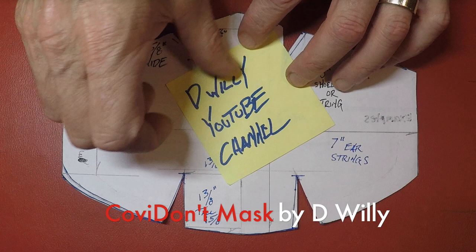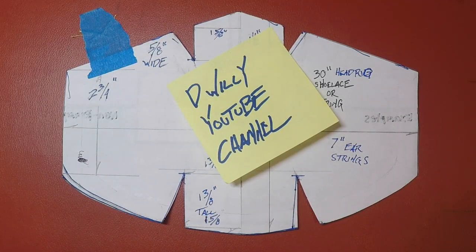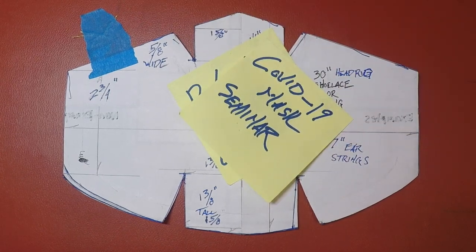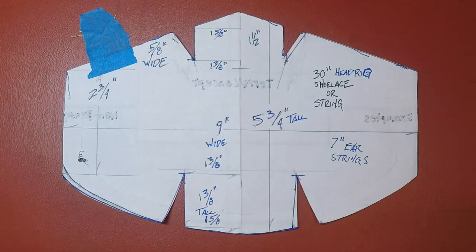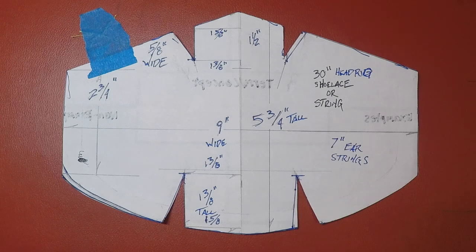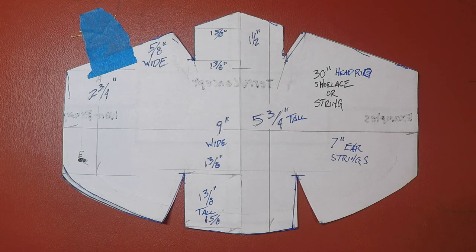Welcome to the DeWilly YouTube channel. I am doing a COVID-19 mask seminar. The first thing you need to do is trace this pattern. I'm gonna leave it taped down while you guys trace it right off your screen. If I find a link or a way to send you a link I will, so right now I'll just explain everything.